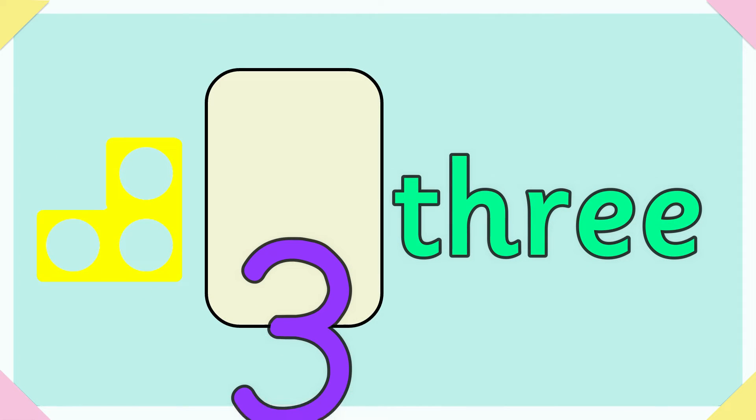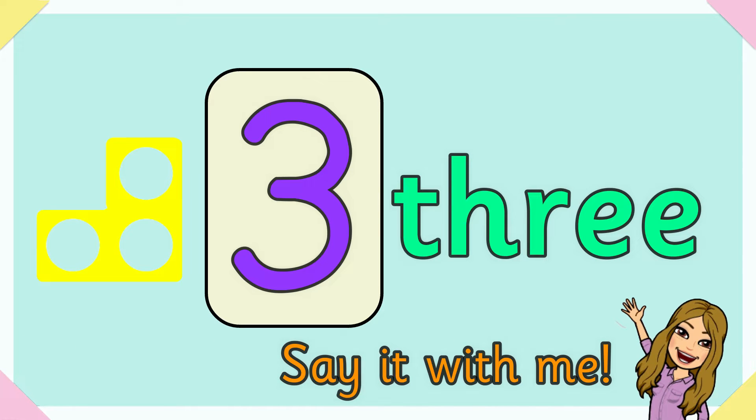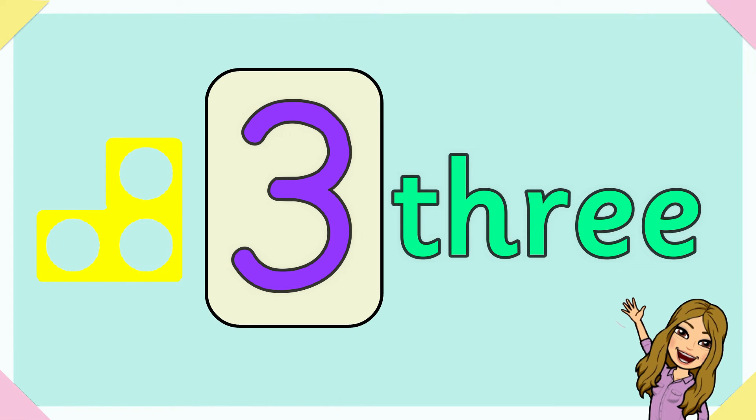Three. T-H-R-E-E spells three. Say it with me — don't disagree with three. T-H-R-E-E spells three.